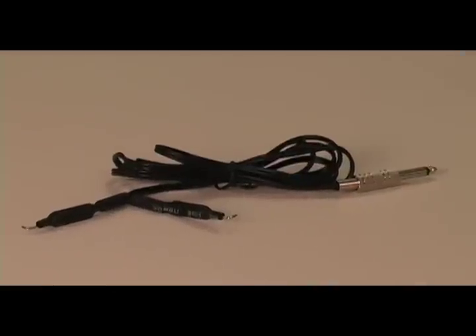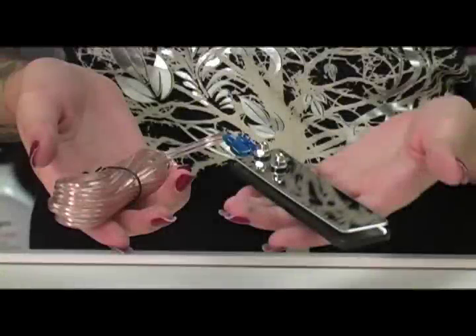It comes with a clip cord and upgraded stainless steel flat foot pedal, an added $25 value. Each of them has a quarter-inch plug.